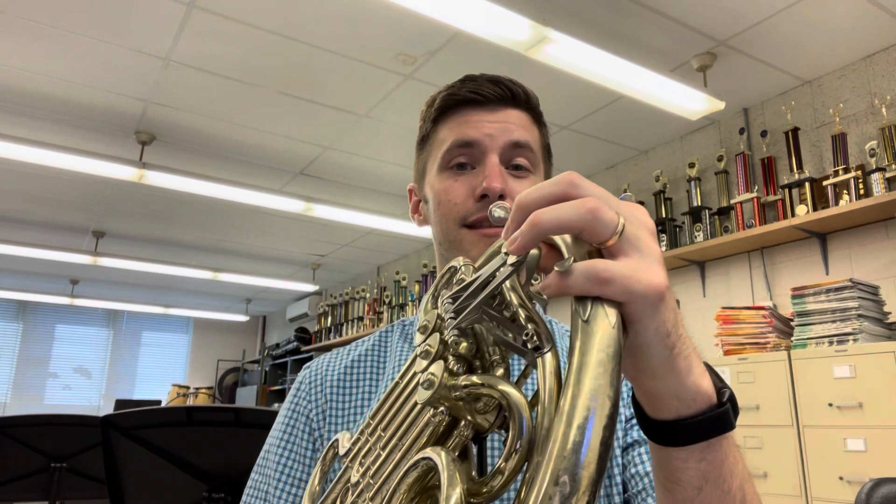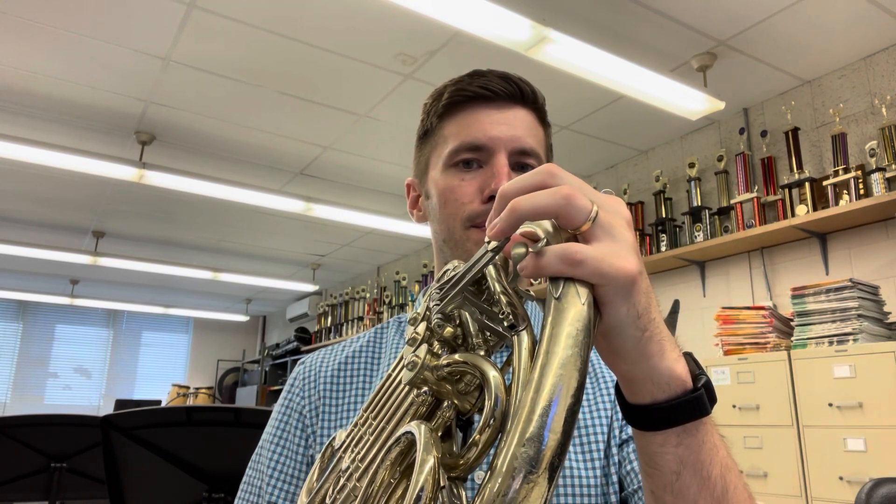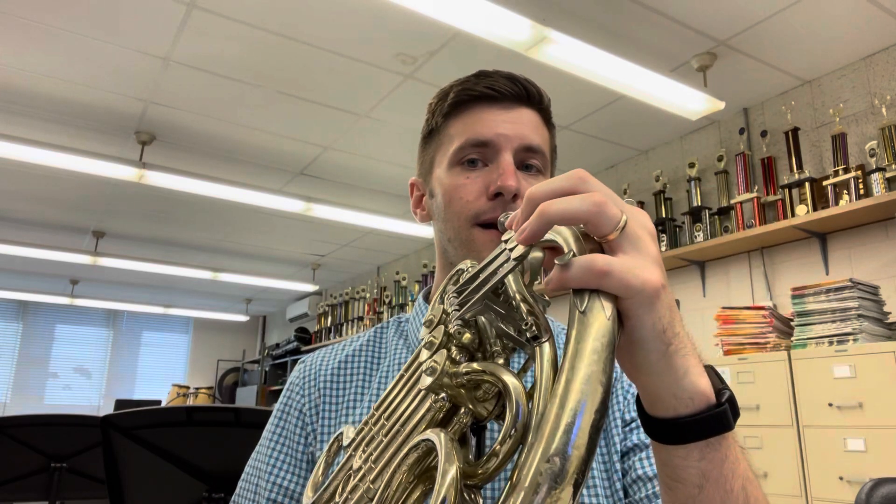First we're going to review the six notes that are in Scale Builder, starting with the note F, which is first valve. Now all of these notes are going to be getting higher and higher, meaning you're going to have to use faster air and firmer lips.